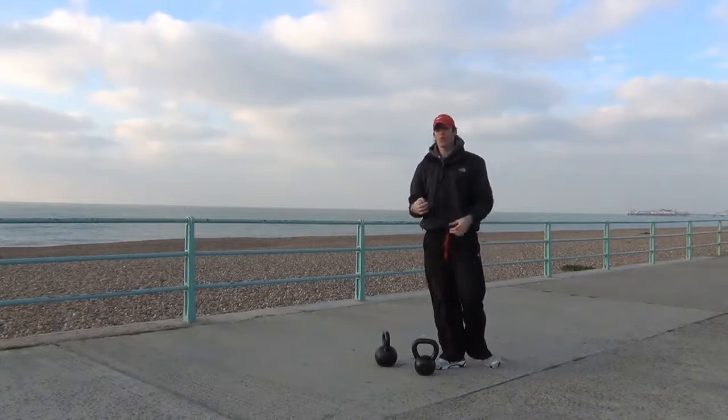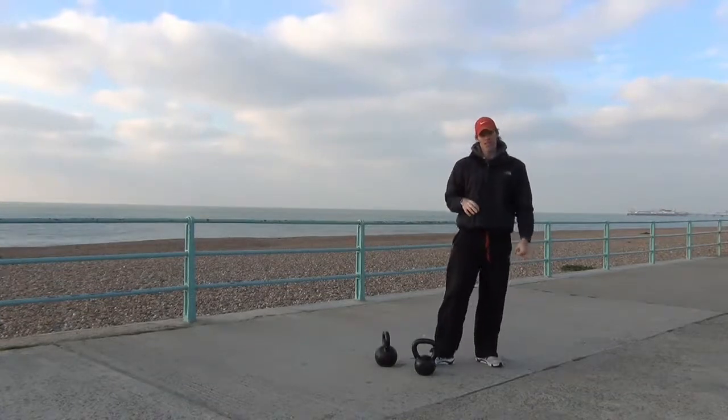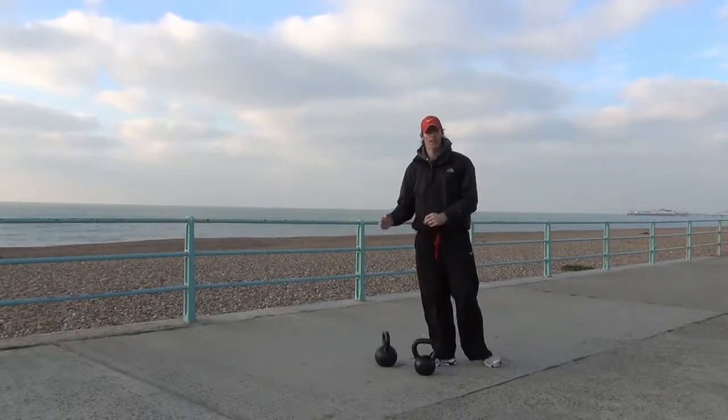Using more muscles at the same time, working your core much harder. So as I said, once your technique's good using one, bring in a second one and take it from there. Bye-bye.